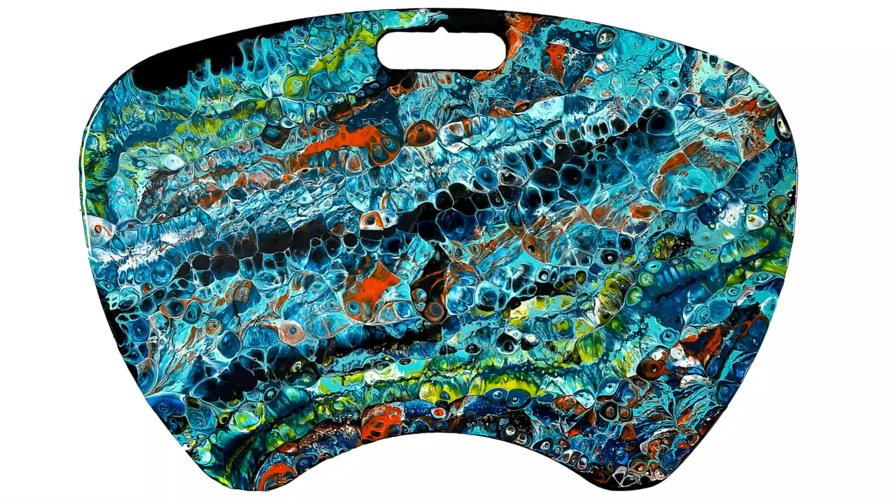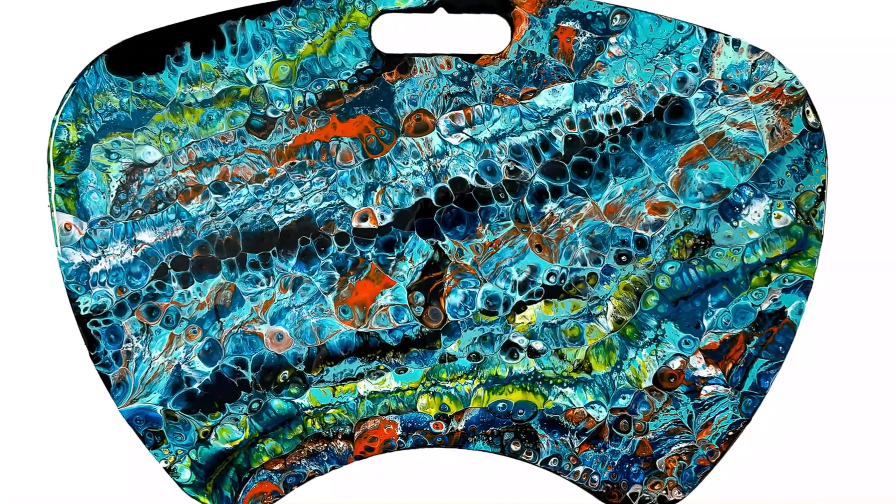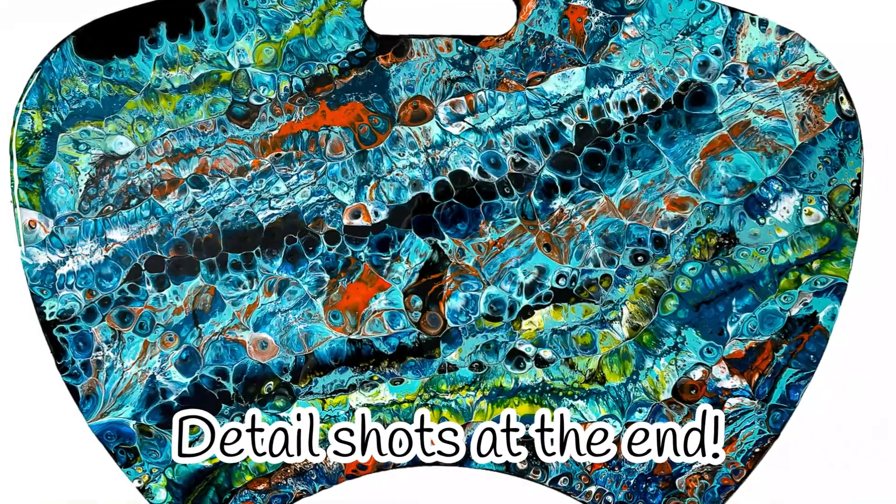Hi everyone, Elisa with Jotts Designs. In this video I show you how I cover my old lap tray with some epoxy resin.